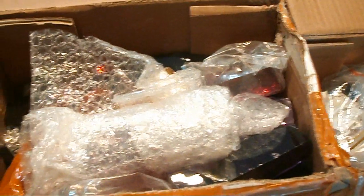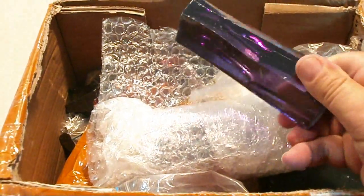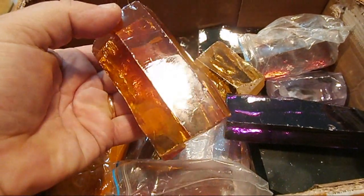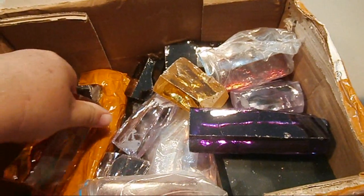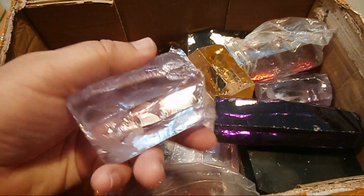Cubic zirconia should not be confused with a natural gem called zircon. What you see here are many kilos of cubic zirconia that I've bought over a period of over 10 years. I buy it off and on — I see colours that I like or colours that are on special. They're bought mainly off platforms called Alibaba or AliExpress, and all of this cubic zirconia is manufactured in China.